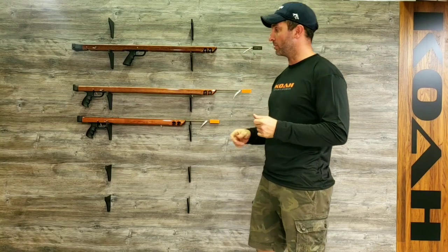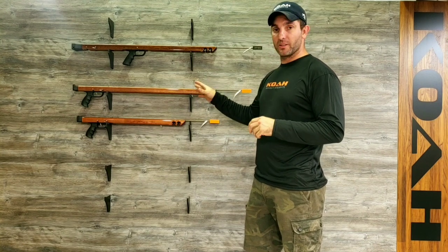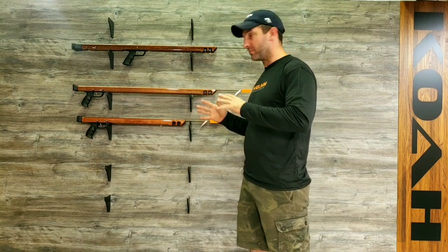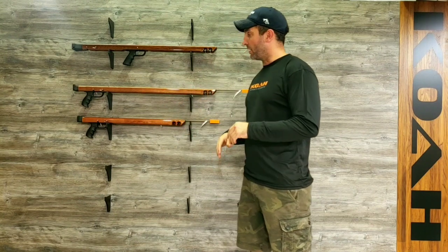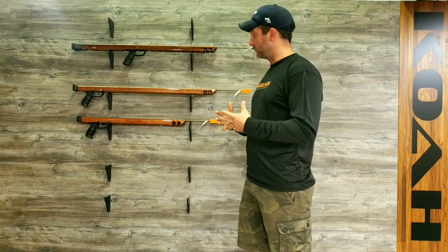Hey guys, John Co. Speargun is going over the Co. Shorty series. This is a very useful gun in short range, low visibility conditions. For the money, you can't beat it. It's our entry level gun.